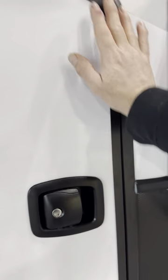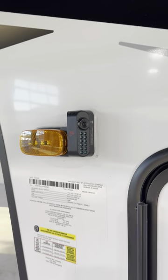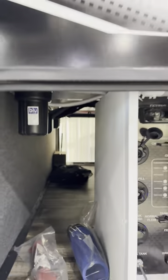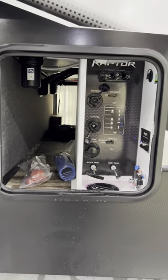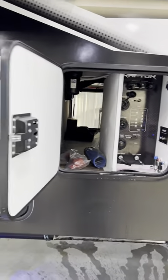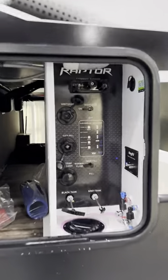This particular unit has the Long Haul Package, so you get side cameras — when you turn left or right you'll have a monitor so you can see what's going on on both sides. It also includes the water filter system, a power cord reel, an onboard air compressor, and an upgraded Bose stereo system. Really cool stuff going on with the Raptor.